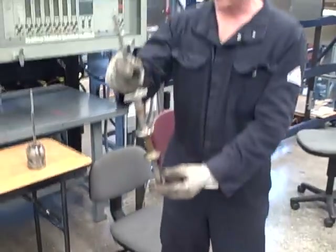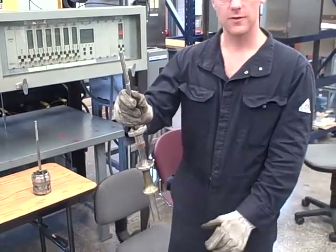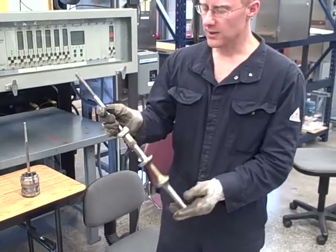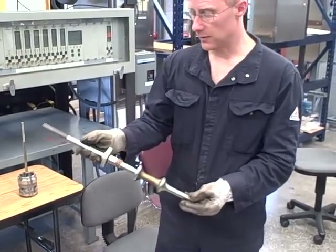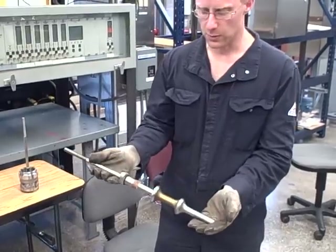So this plug, as it moves up and down, it's throttling the flow in two different locations at the same time. They do make single ported varieties — in fact, we're going to look at a single ported globe valve in a moment here. This is a double ported globe valve.